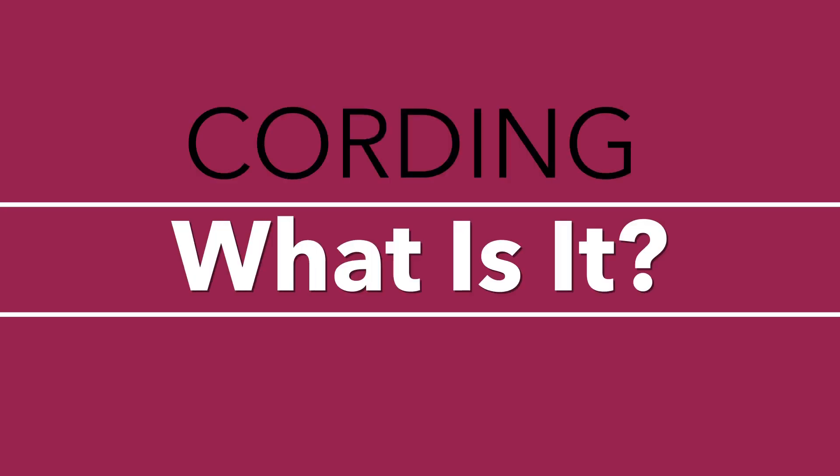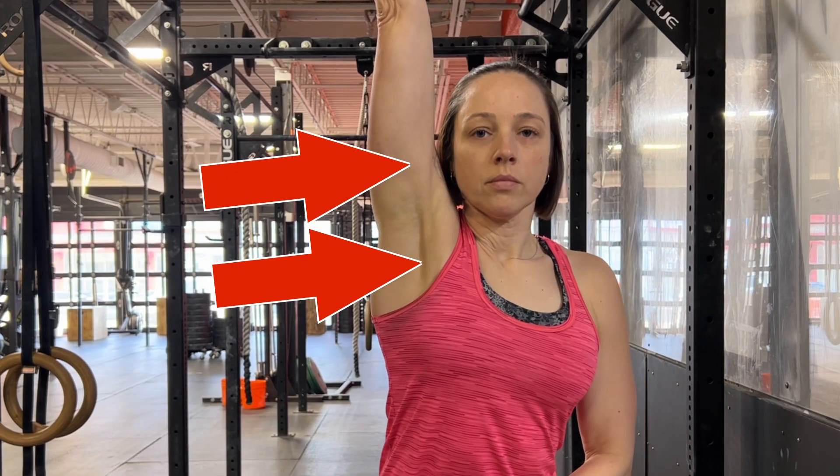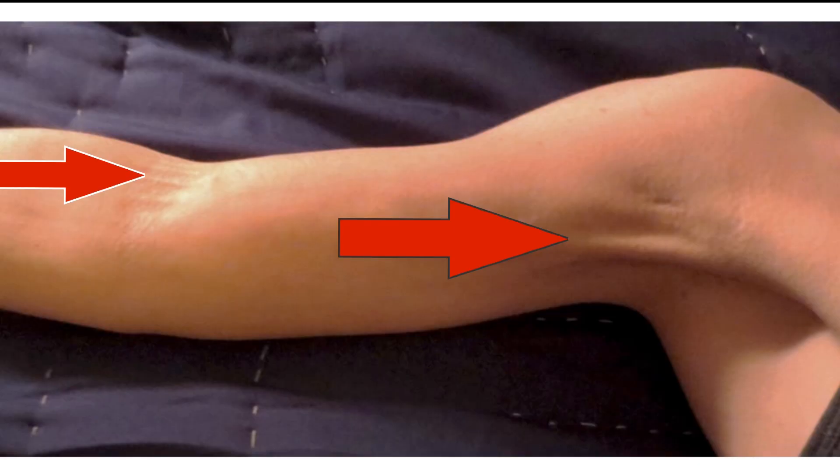Cording can develop in the armpit area after breast cancer surgery where lymph nodes were removed, and can extend variable distances down the arm. Cords often extend at least into the upper arm, but they can also extend down to the forearm as well. They can extend in the other direction from your underarm area into the side of the chest. My cording in this area was quite pronounced and I felt a lot of tension here.